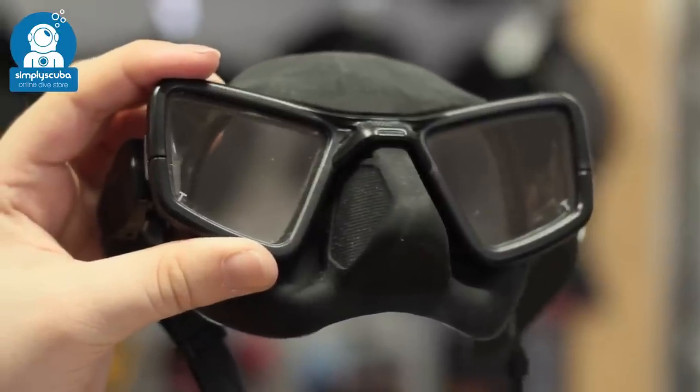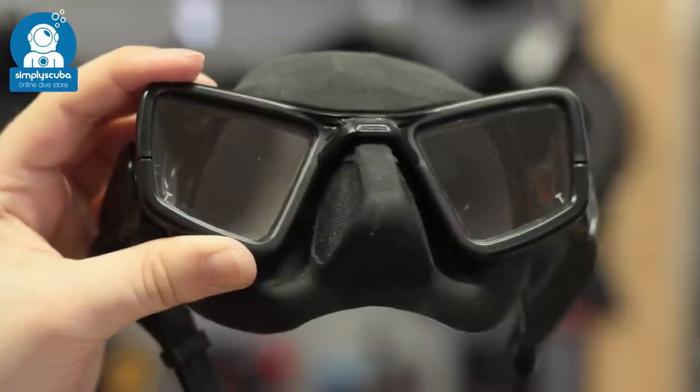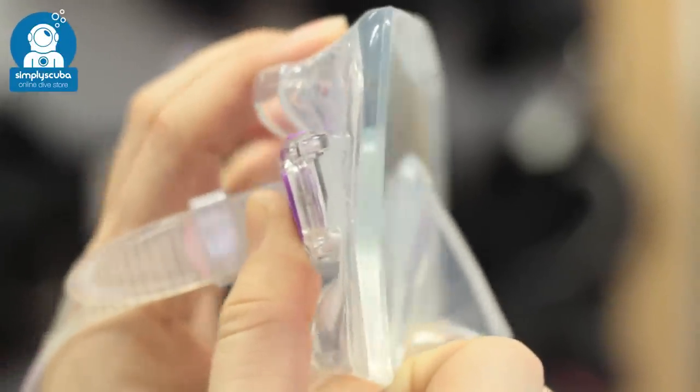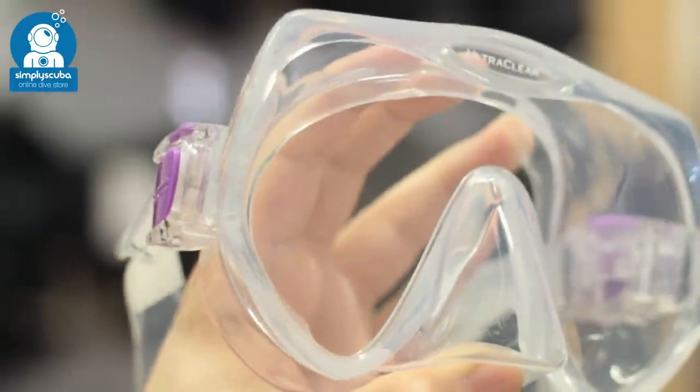Freediving masks are much smaller and have a smaller internal volume so that freedivers don't need to equalize their masks as often whilst they dive. Frameless masks don't have a large bulky frame, bonding the skirts directly onto the lens, which allows the mask to fold down flat as the buckles attach to the skirt.